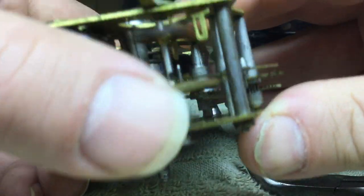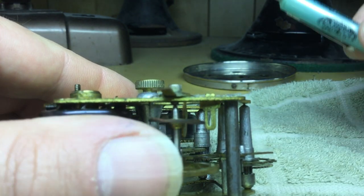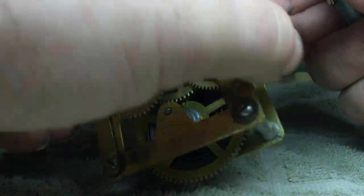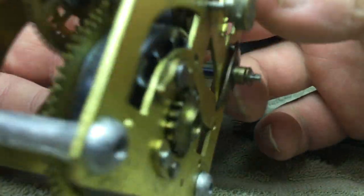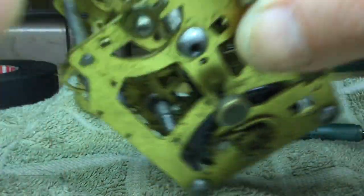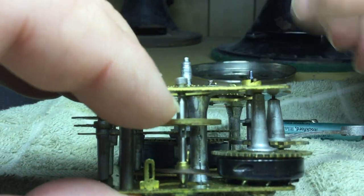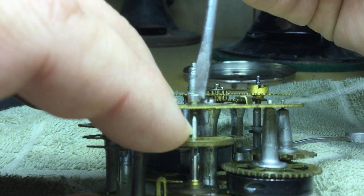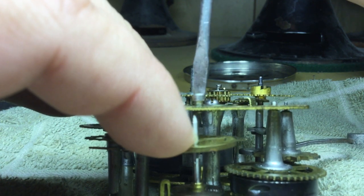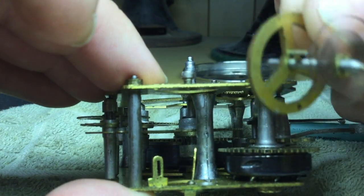Once it's out you can remove the balance wheel. I do this by holding the balance wheel with a finger and backing off one of the screws — I picked the screw that doesn't have the friction adjustment for the regulator. Hold the balance wheel lightly pressed into the bottom pivot and back the screw out just enough until you can get the balance wheel out.